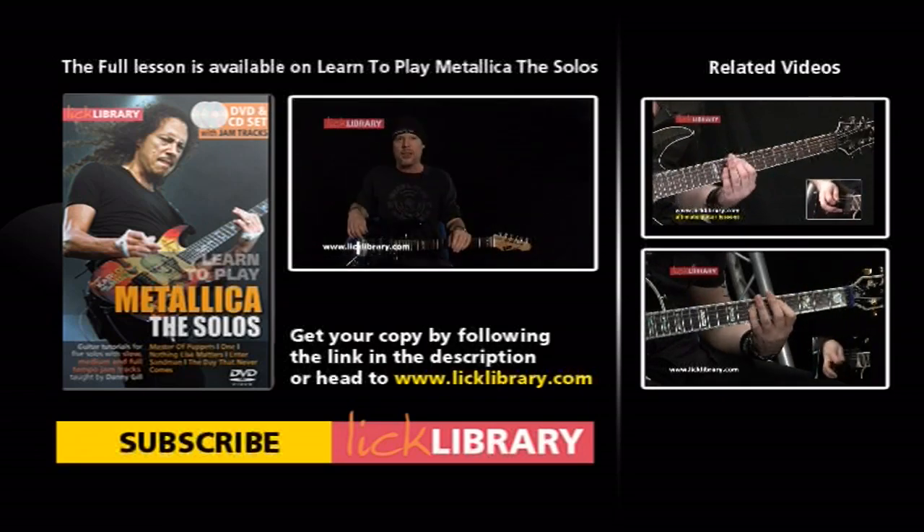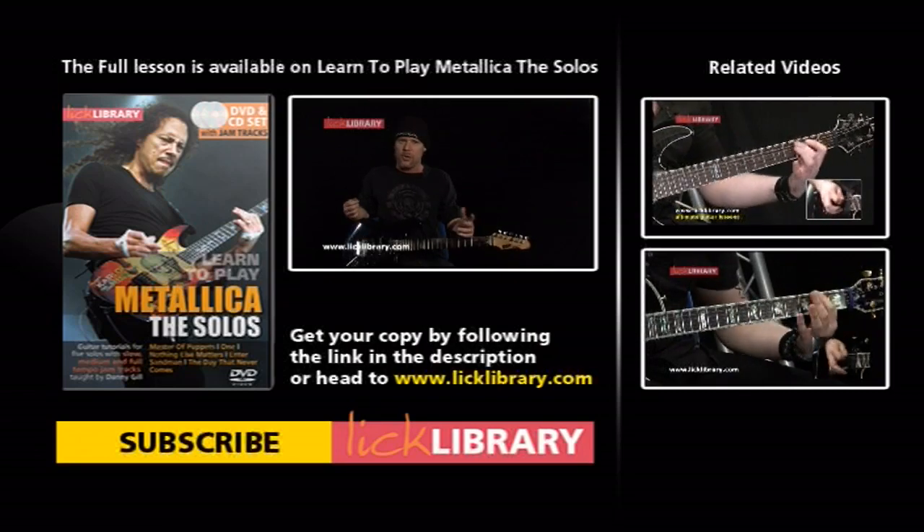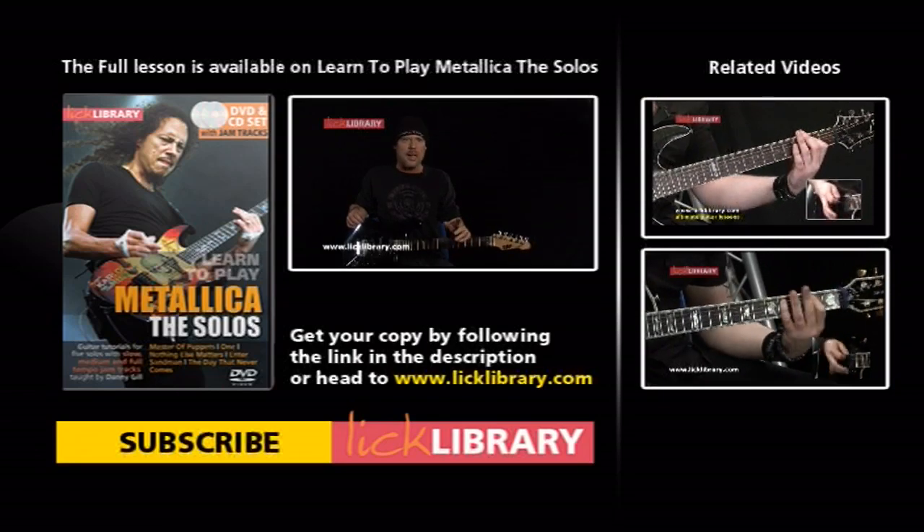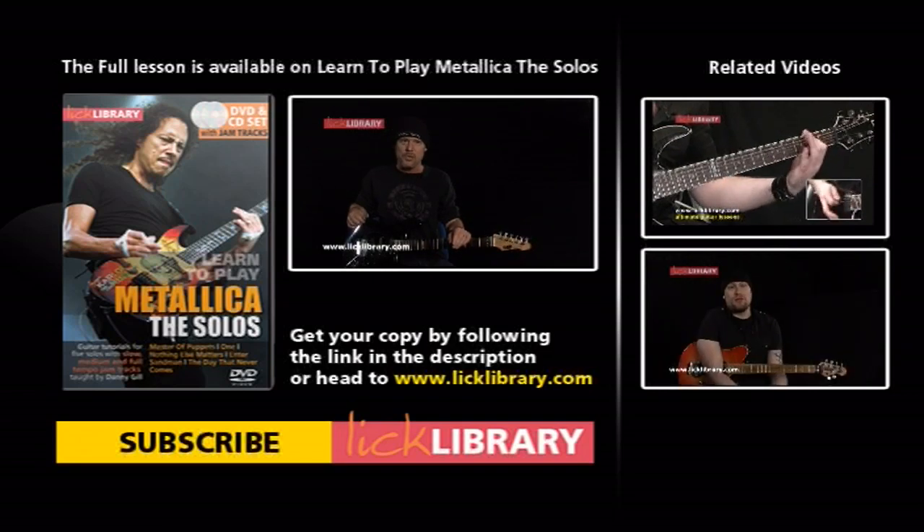I just finished recording a DVD of five classic Metallica solos, of course featuring Kirk Hammett on the guitar. I've taken some of the older stuff — the classics like Master of Puppets, Enter Sandman — as well as some of the newer stuff, like The Day That Never Comes, something from their new album, which I think contains some of Kirk's coolest playing. We go through that solo note for note.